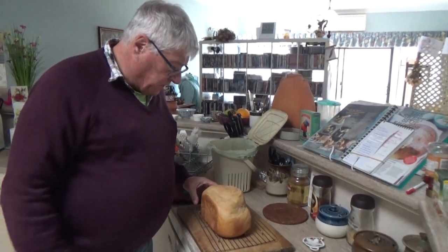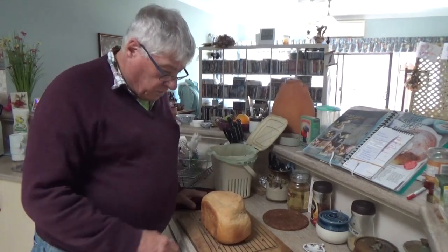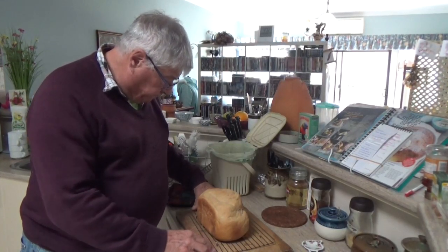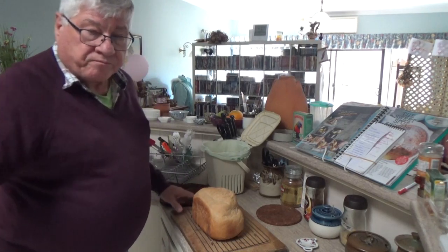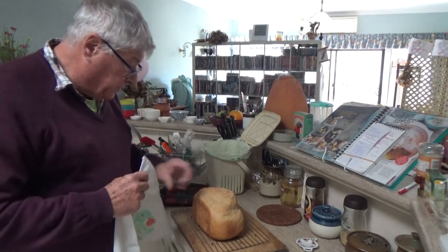After the bread has been baked, tip it out into a rack for it to cool. You have to wait until it's pretty cool before you cut it. So we're going to wrap it up in a tea towel.